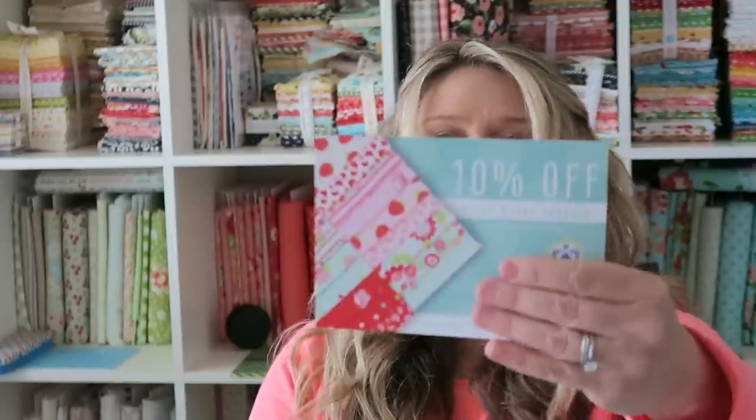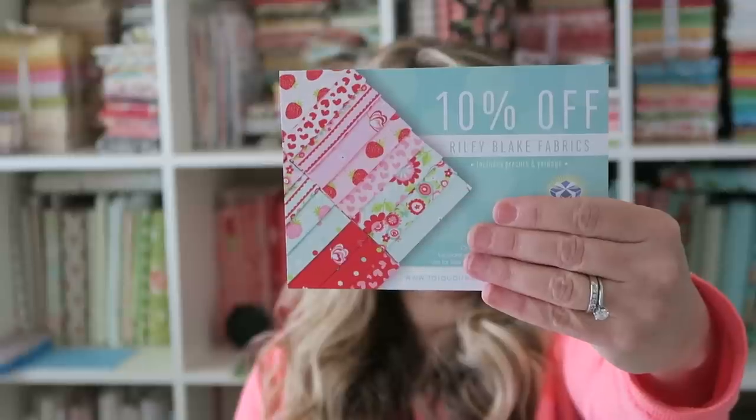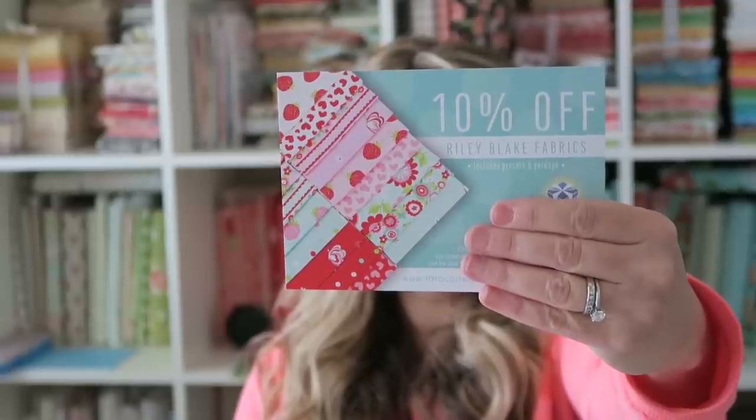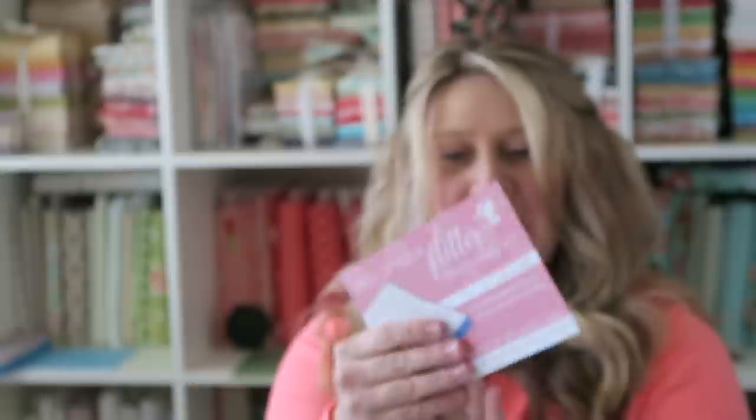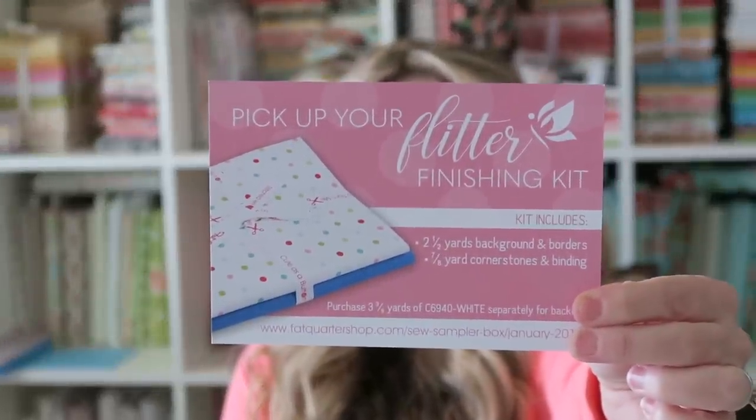The next thing in here is a 10% off Riley Blake Fabrics coupon, which is fun. And there's also a mention to pick up your Flutter Finishing Kit, which makes me think that's probably what's going to be in the box. The backside has the finishing kit instructions for the quilt.